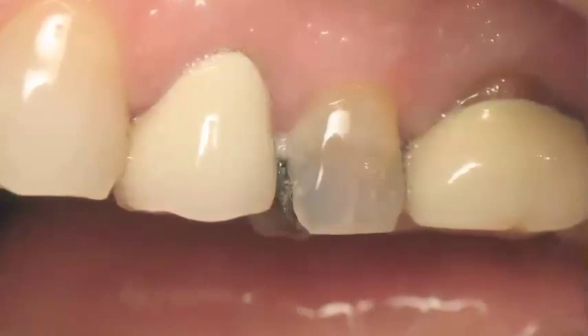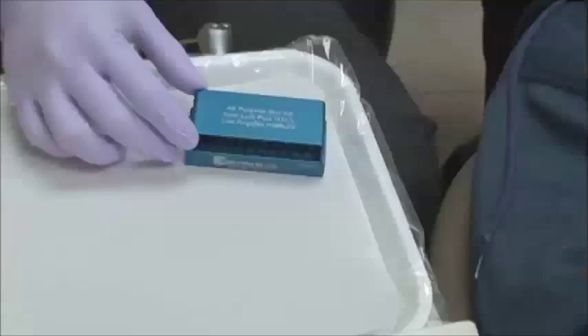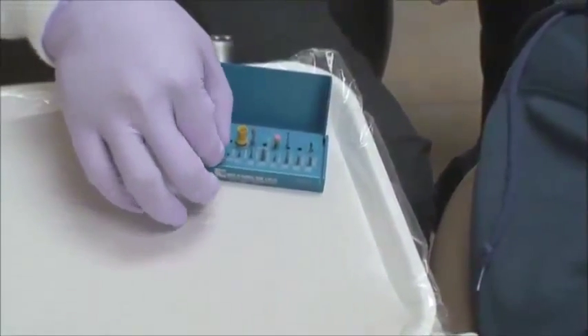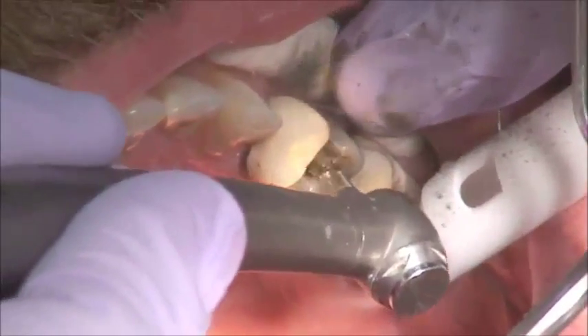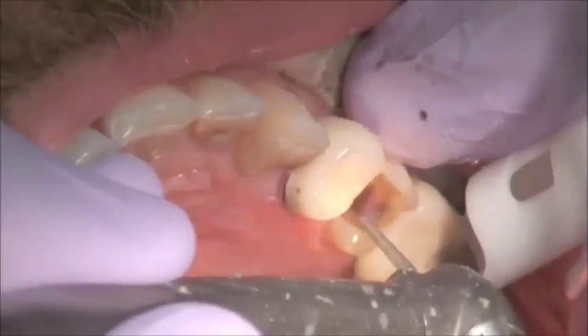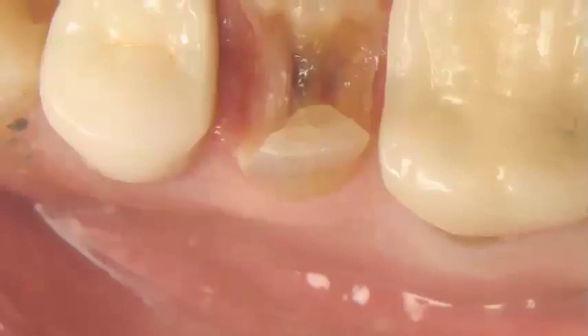so we offered him an option of an indirect-direct same-day restoration. The first thing that we're going to use is the LA Institute Burr Kit from Brassler. We will utilize the appropriate burr, quickly remove the amalgam, and find that this tooth had lots and lots of caries underneath.